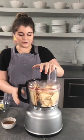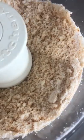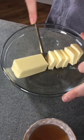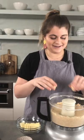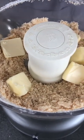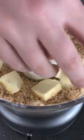I'm going to process this now. Gotta get it nice and fine. Now I'm gonna add these cubes of butter and then I'm gonna pulse it just until it's combined. We're going for a mixture that resembles wet sand.